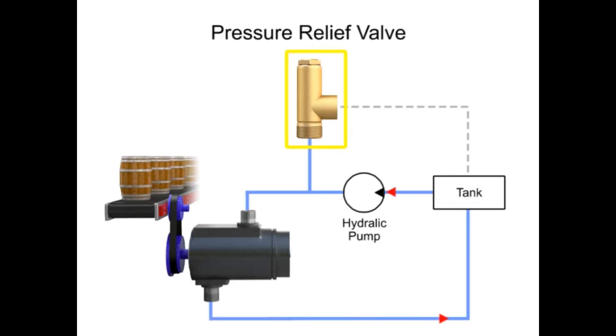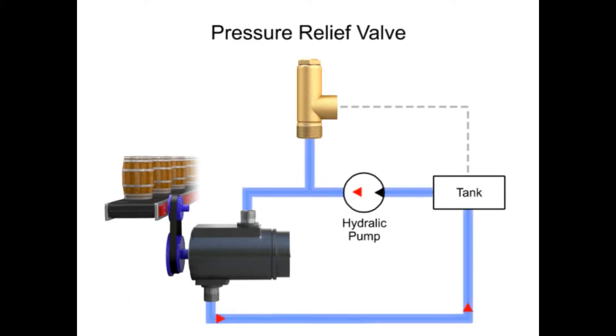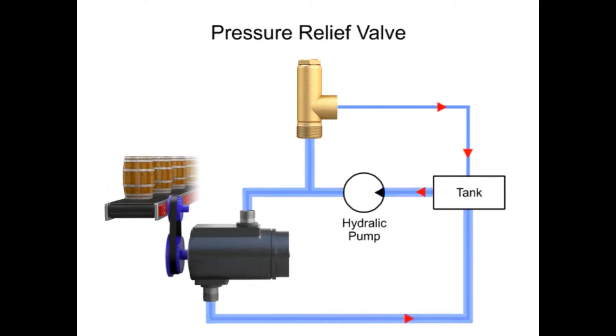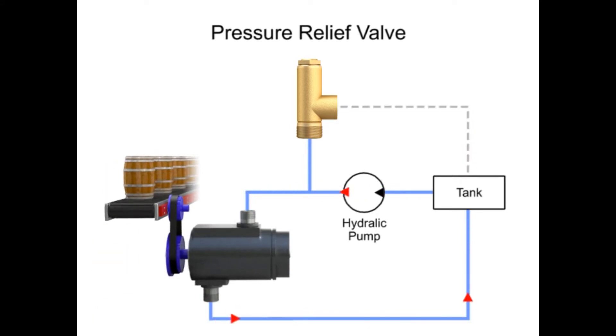The pressure relief valve is one of the most important types of safety valves. This type of valve sets a limit on the rise of pressure within a hydraulic line. In normal operations, the valve is closed and no fluid passes through. But if the pressure in the line exceeds the limit, the valve opens to relieve the pressure. This protects expensive machinery such as motors, pumps, and actuators from becoming damaged from high pressure.